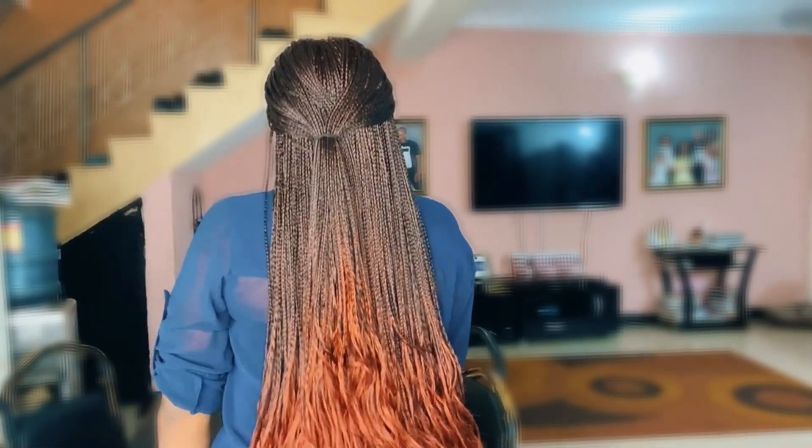If you like this video, give it a thumbs up and comment down below. Okay guys, let me tell you one thing before I go. If you're thinking of starting a braided wig business, I want to tell you to start now. Now is the right time to start.